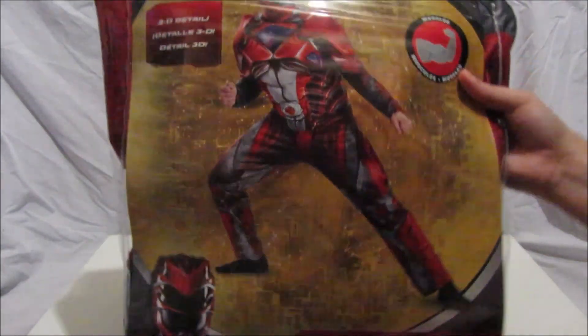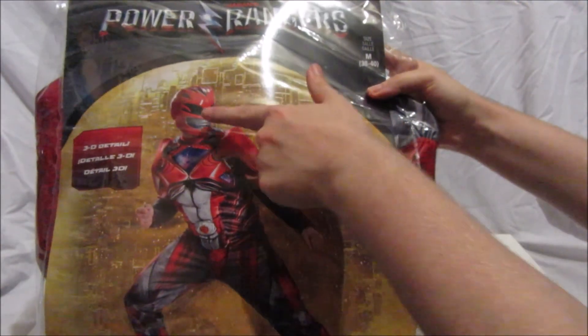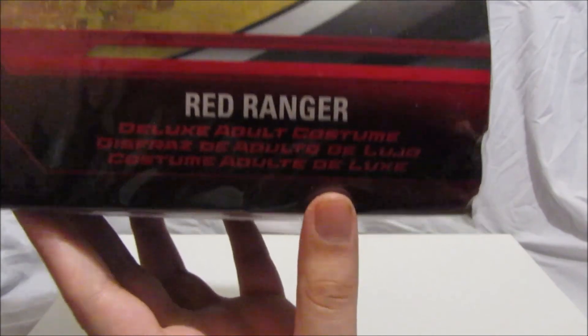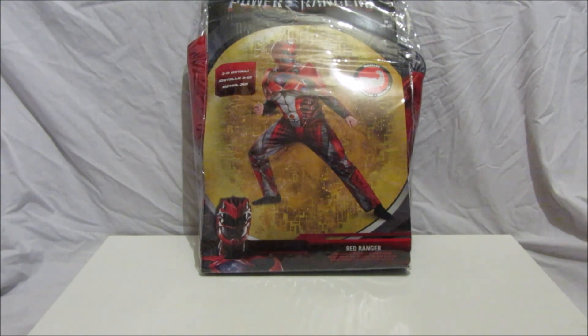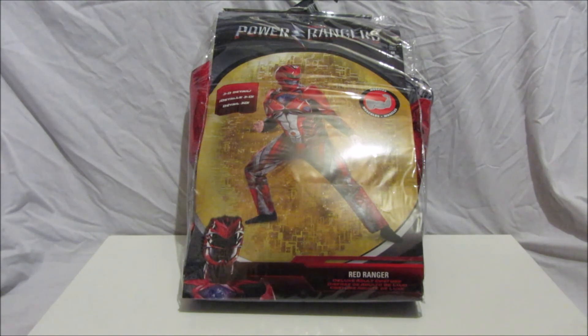First things first, as you can see on the packaging you get a nice image of the movie Red Ranger costume. It says '3D detail' and it also says 'Red Ranger Deluxe Adult Costume' — because that's what it is. In this video we will be looking at the Power Rangers Movie Deluxe Adult Red Ranger Costume.